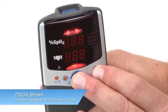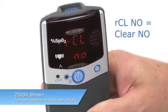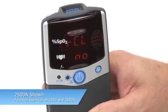A series of 3 8's will appear in the pulse rate and SpO2 areas, and the clock time will briefly appear, followed by RCL NO. This allows you to retain the memory on the oximeter or clear it.